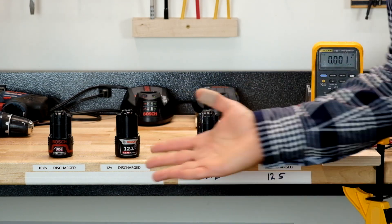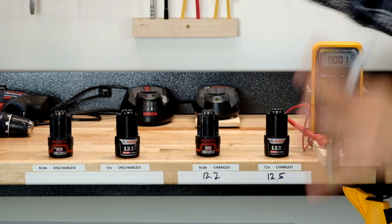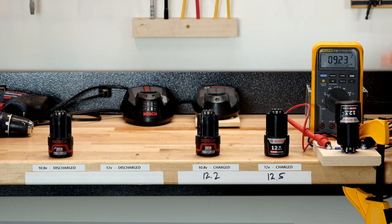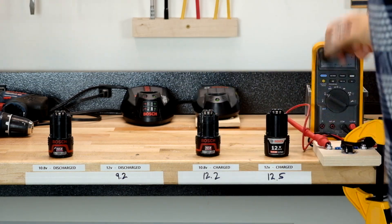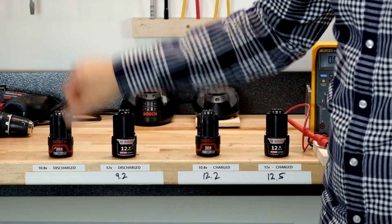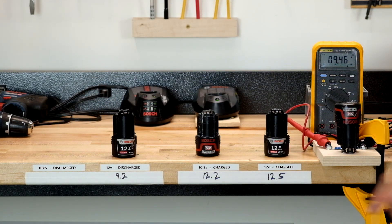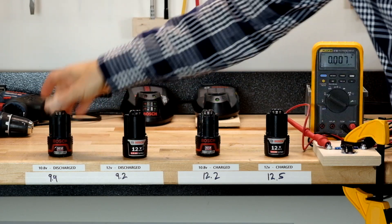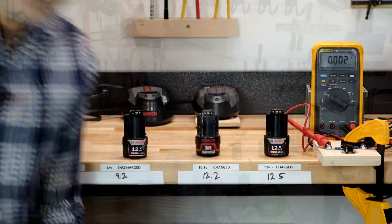Now let's check the discharged batteries, because you might wonder if the 10.8 volt battery goes lower when discharged or doesn't hold as much charge. Testing the fully discharged 12 volt battery — I'm getting 9.2 volts. Now the fully discharged 10.8 volt battery — 9.4 volts. There are going to be differences since these batteries are older and more worn down, but basically these batteries are all capable of carrying the same amount of charge.